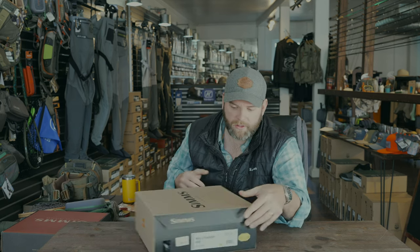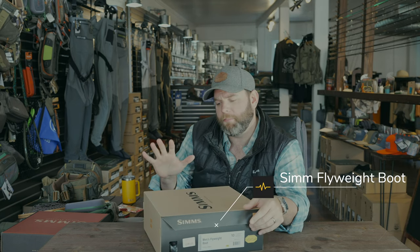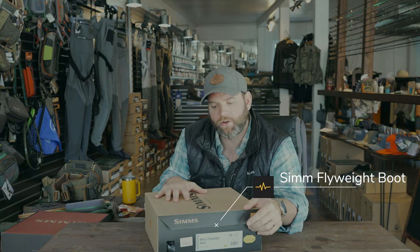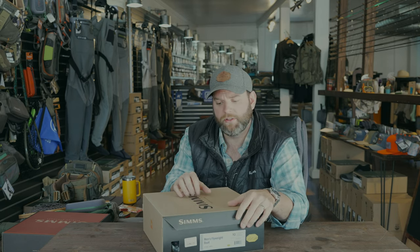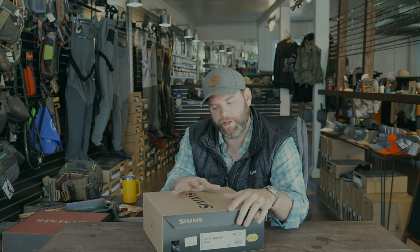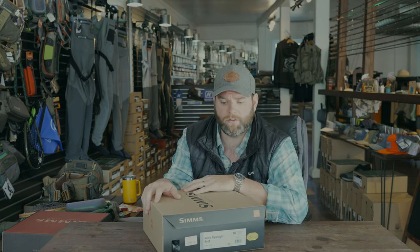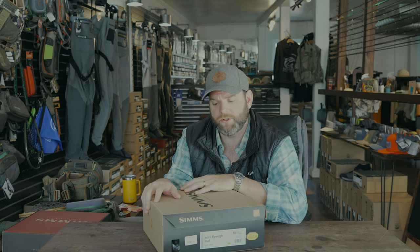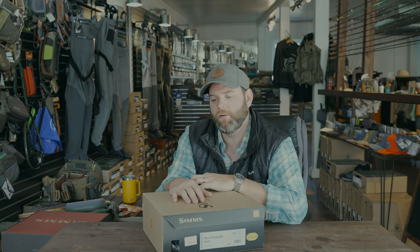We've got the boots. These are the Simms Flyweight boot and they come in at about $200. It's a great boot — I think this is the Vibram sole, but they also come in a felt sole. Depending on where you're fishing, you may or may not be able to use felt. Where we're at here in Western North Carolina, felt is totally fine anywhere you go. So that's a preference thing for you to decide — felt or Vibram rubber sole. The $200 price point, you could probably be in that $180 to $230 range for the better boot.